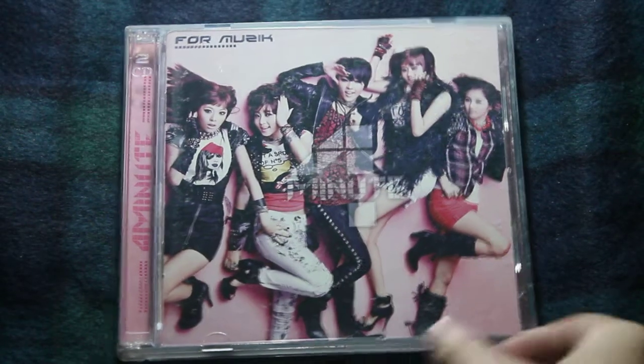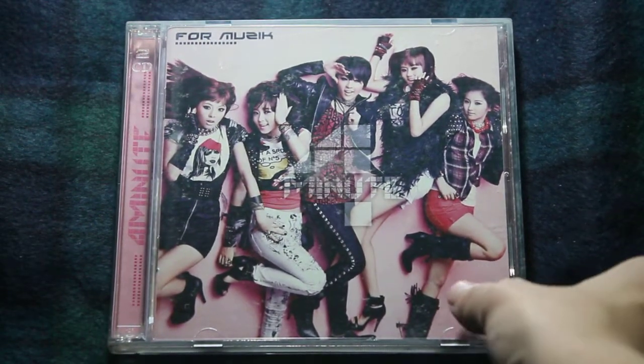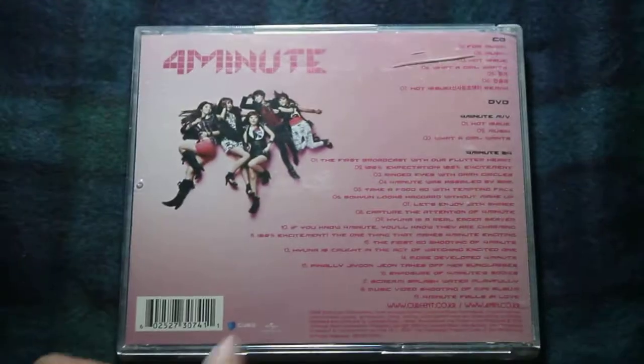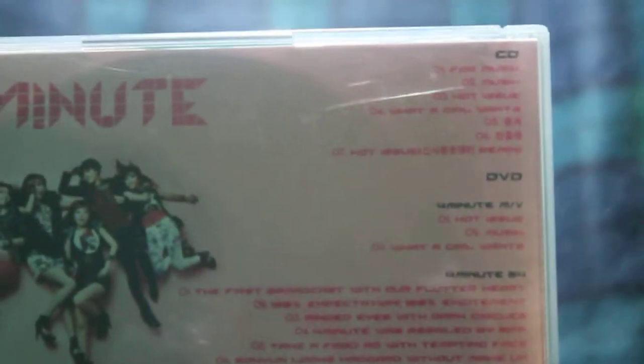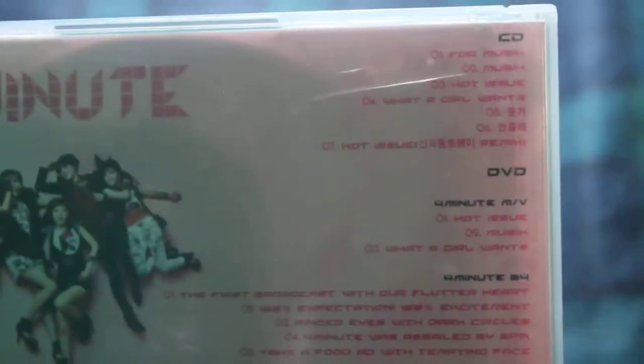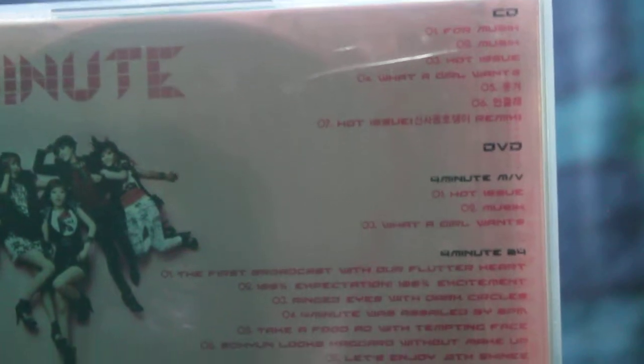So there, that's the front cover. And here's the back cover — I'll show you the track list. It's full of MVs.